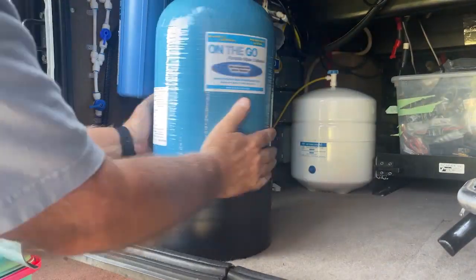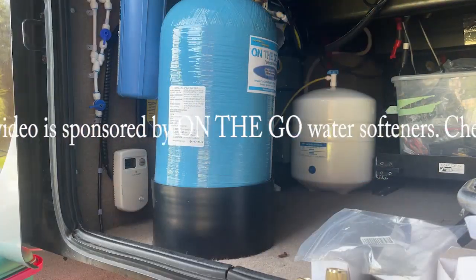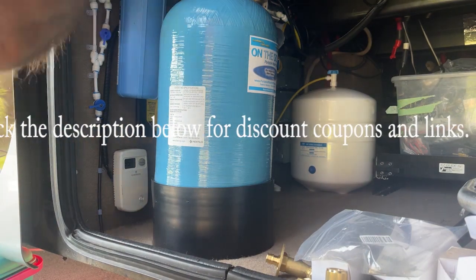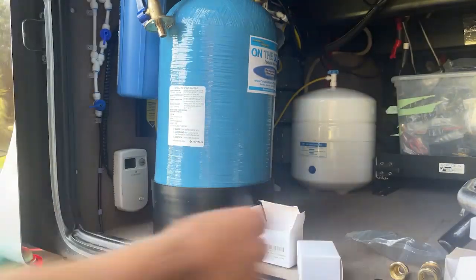Hey guys, Gary here from RV Living Life. Today we're going to take our water softener from outside and mount it inside. The reason I'm doing this is when you're on the move, traveling several days in a row, taking the water softener out and putting it back in is a bit of work, so I want to simplify things.